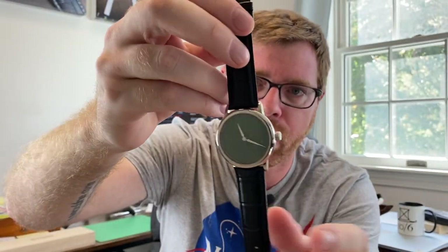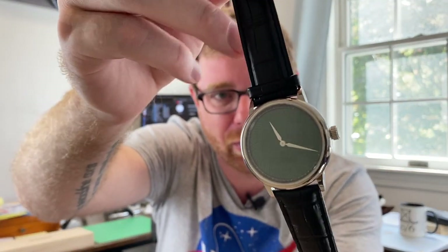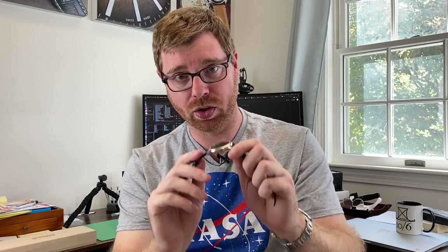I'll give you all the specs and we'll take an up close look at it. I will put photos of the watch throughout. We will get a good look at this front and back and talk all the details on this Etienne T01 in the emerald green. They also have a ruby red.